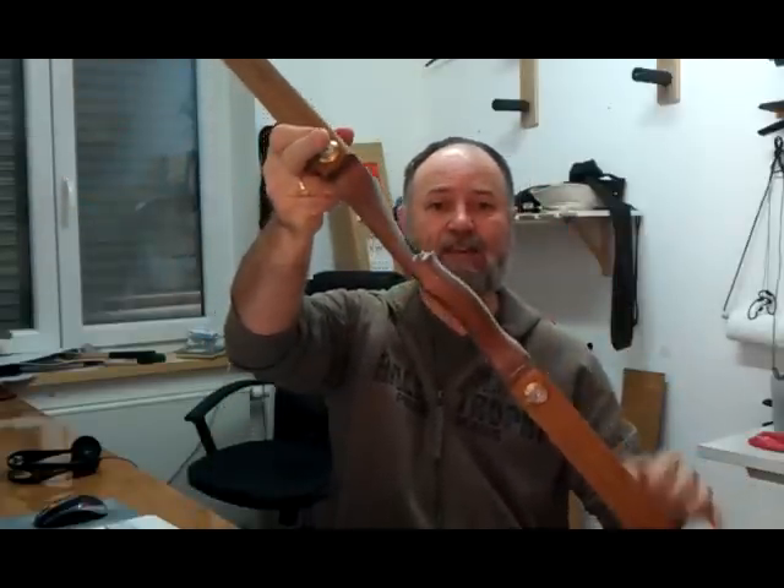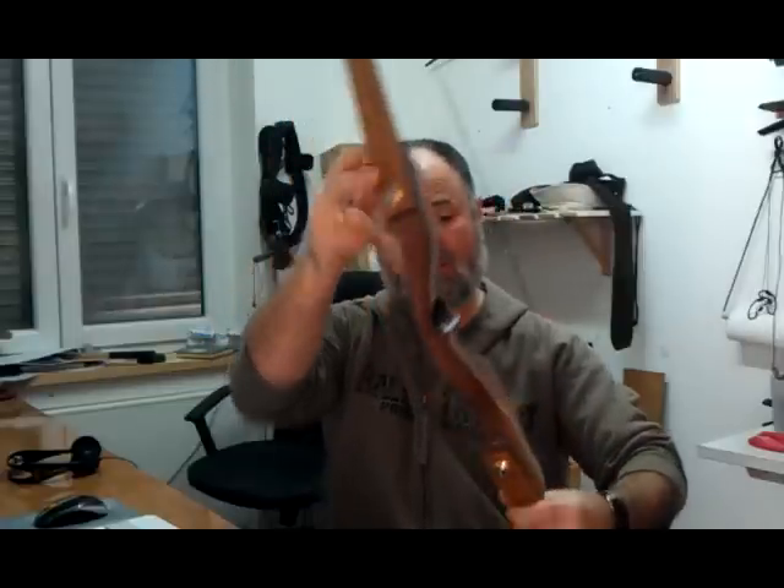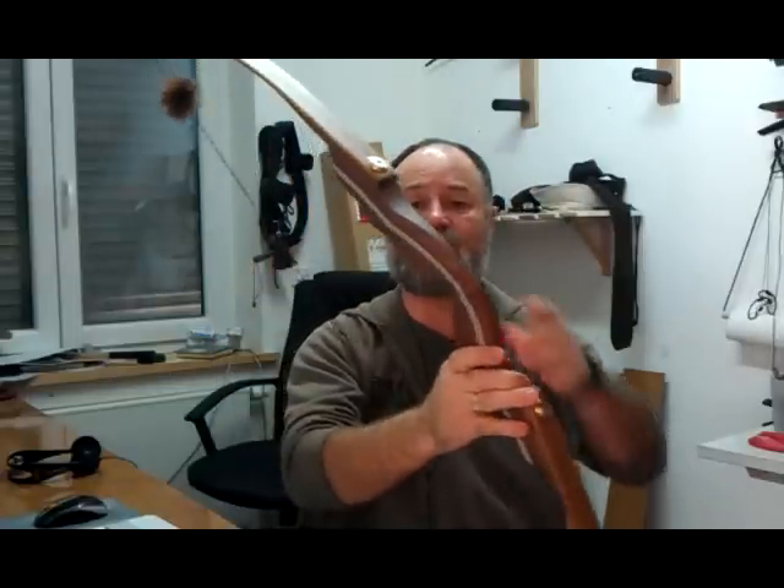This arrived Christmas morning and it's a Bodnik Mohawk, and I'm chuffed to bits — really, really pleased. I thought I'd do a quick review for you. There's been a lot of people asking me what it's like and various details they wanted to know about the bow. So I'll keep this as short as I can. I have made a few notes which I'll refer to through this little video.